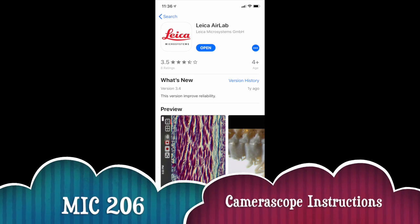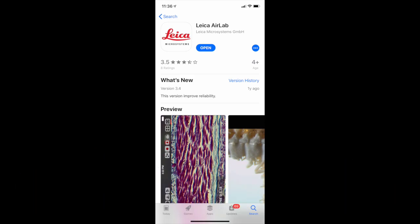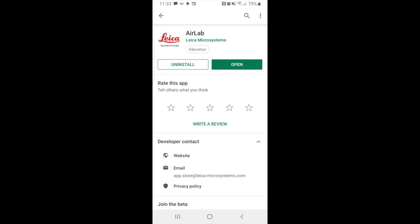To use the camera scope, first you have to download the Leica AirLab app. It is available on Apple devices on iOS, as well as the Google Play Store on Android devices.